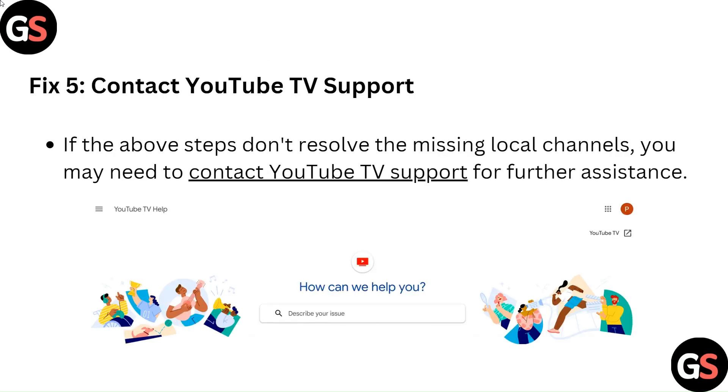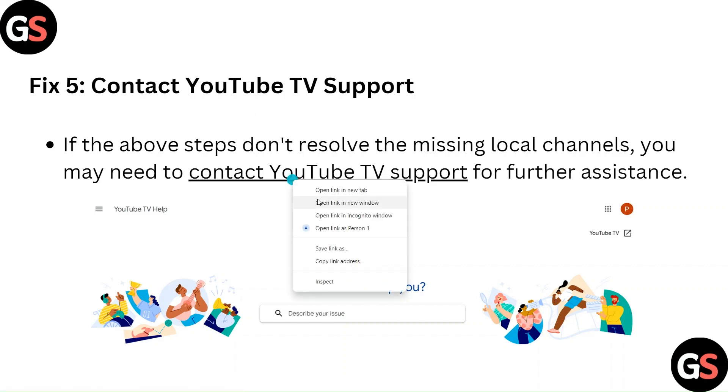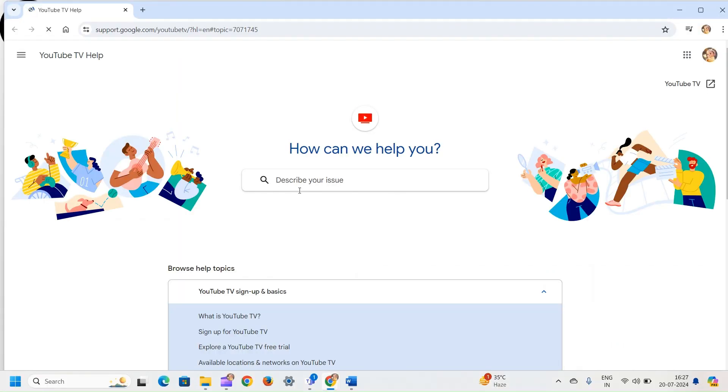Fix 5: Contact YouTube TV support. If the above steps don't resolve the missing local channels, you may need to contact YouTube TV support for further assistance.